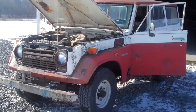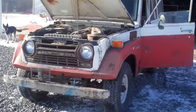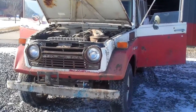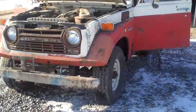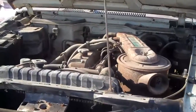All right, this is a 1974 FJ55 that I found sitting out for about 15 to 20 years. This video is to document its condition for an eBay auction or for sale to a private owner. We'll get around to starting it here, but we're just going to do a little walk around.